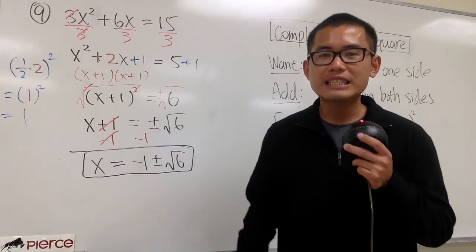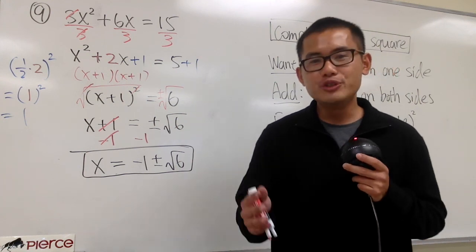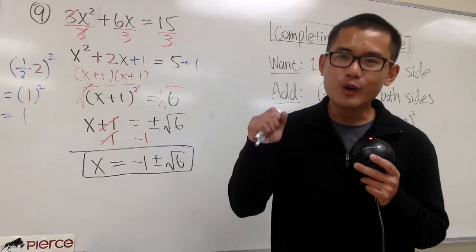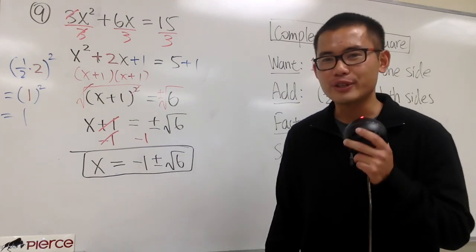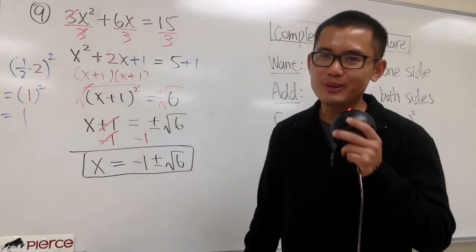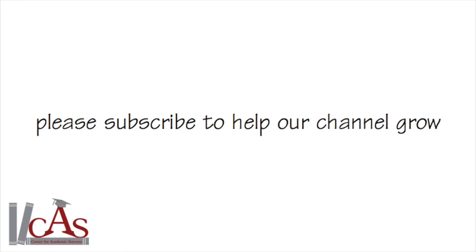Hopefully, after this video, you guys have a better understanding of how the completing the square method works. Be sure you watch my next video, because I will show you the famous quadratic formula to solve quadratic equations. If you haven't subscribed already, be sure you hit that subscribe button — thank you so much, see you soon, bye!